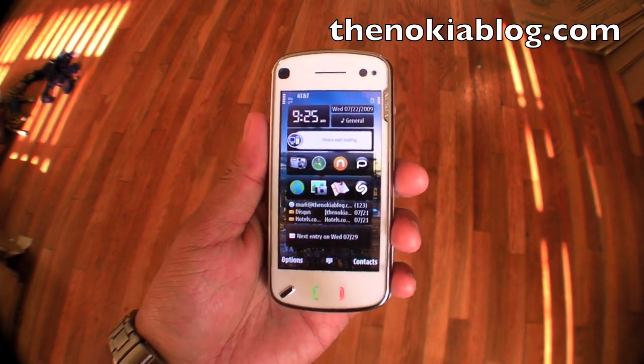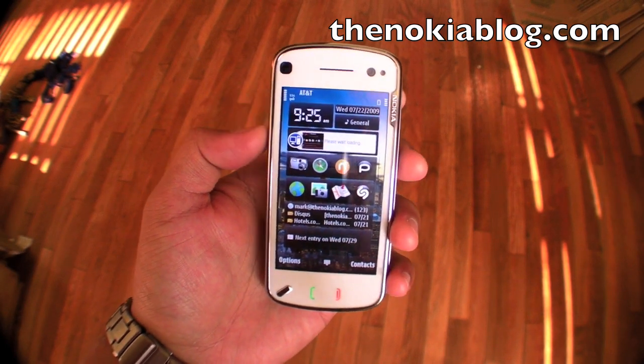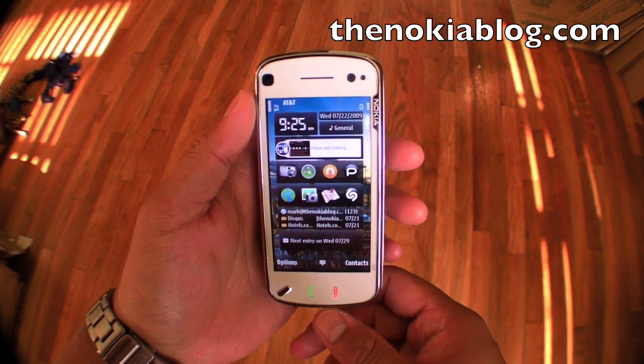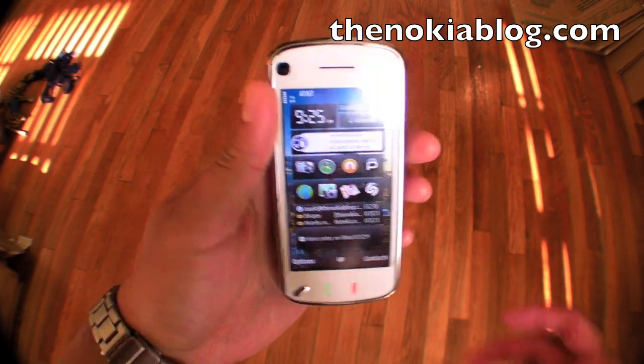Hi everyone, this is Mark from TheNokiaBlog.com and this is the Nokia N97. I want to show you another hint to get the compass calibration on without turning off the auto-rotate.